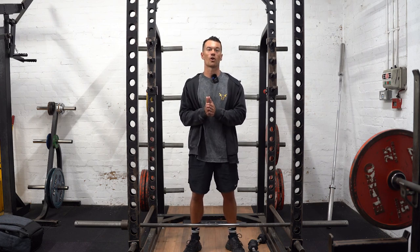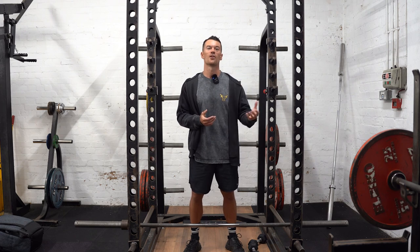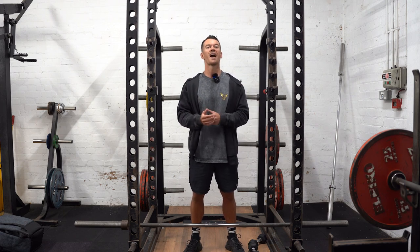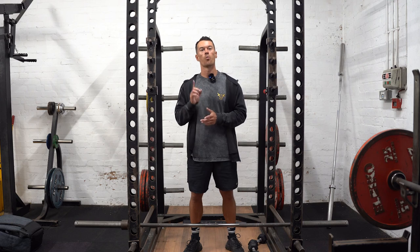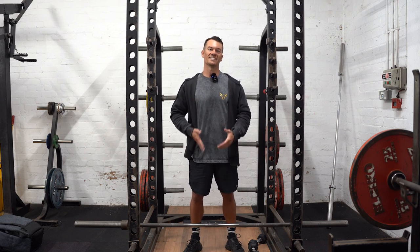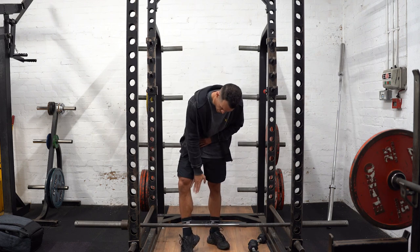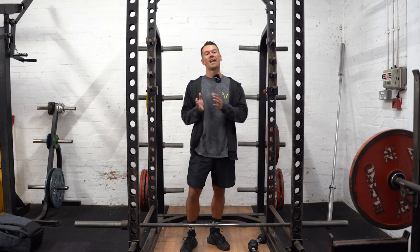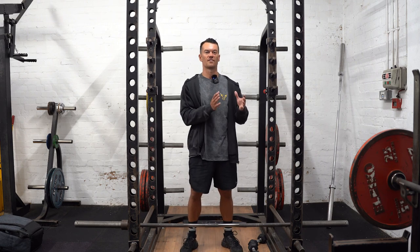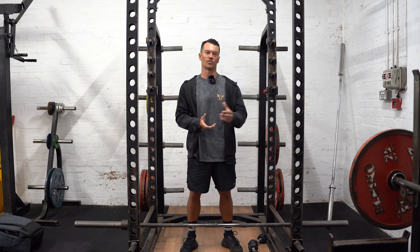A seated hamstring curl is going to work both heads of the biceps femoris and also the other major muscles of the hamstring — the semimembranosus and semitendinosus. However, there is also one other muscle we could technically class as a hamstring: the sartorius, which is basically a strip muscle that runs from the front of your hip through and attaches down here. To hit this at an effective muscle length, it's most effectively trained with a lying hamstring curl.